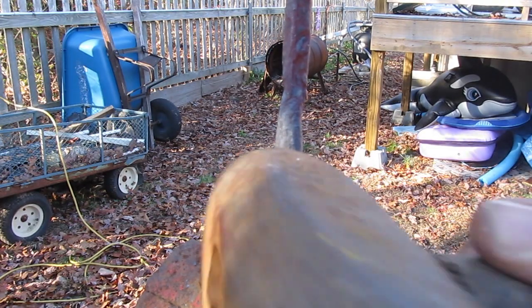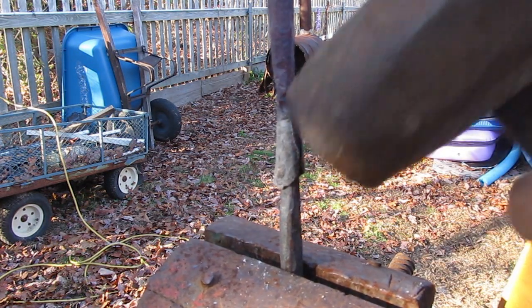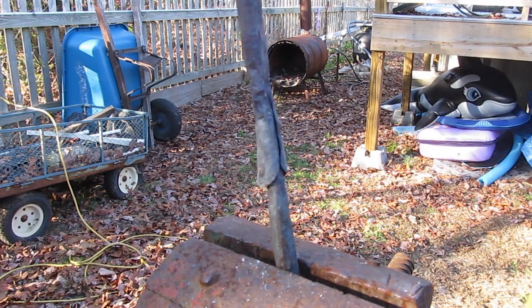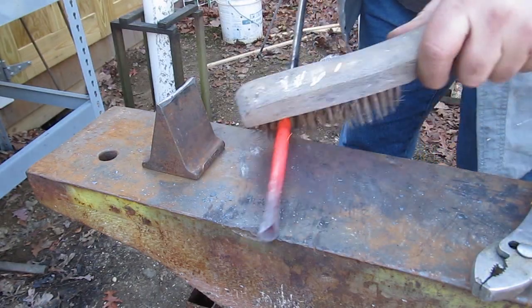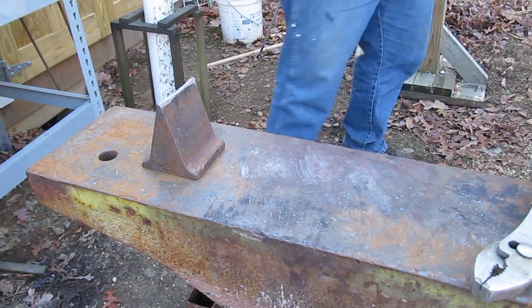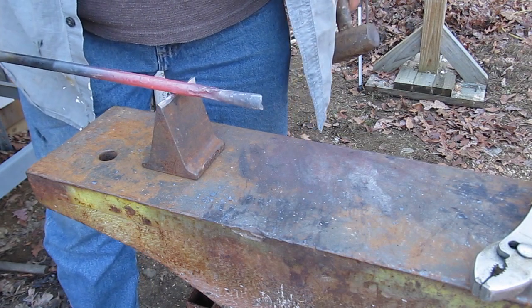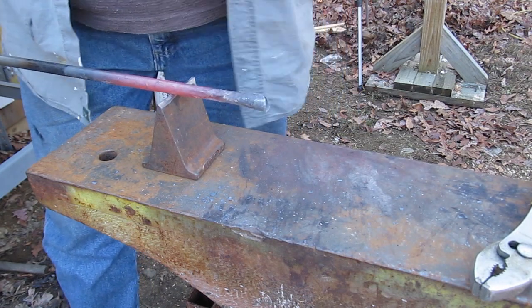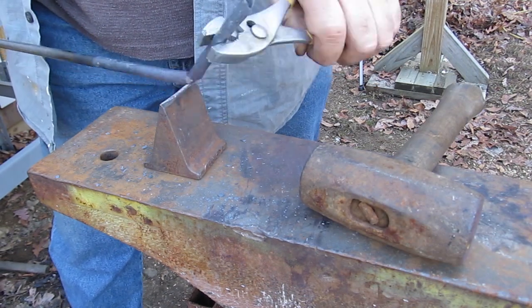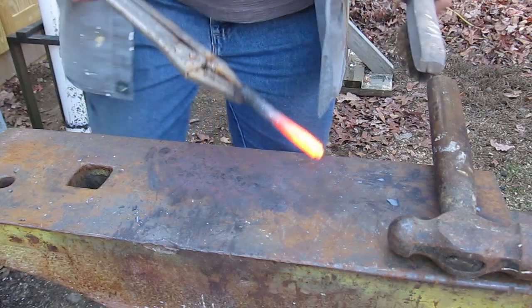I also used the drift to do some shaping, and I made that drift. Once I get the shape right about where I want it — we can do more work on it later with a grinder and some hand tools, files, and stuff like that — I'm going to cut it off. I'm going to hot cut it on a cut off tool. And now we can create the point.